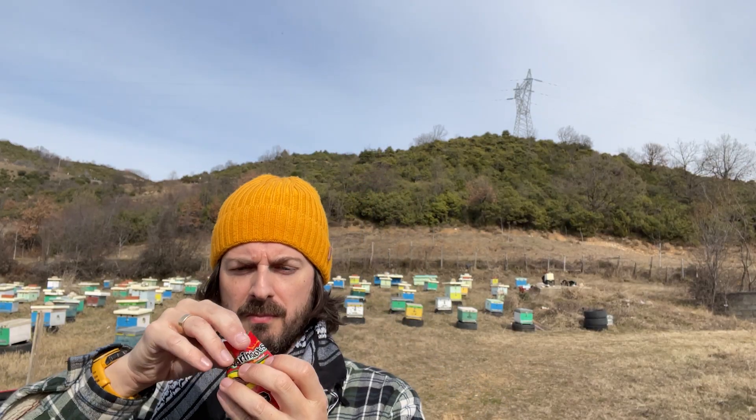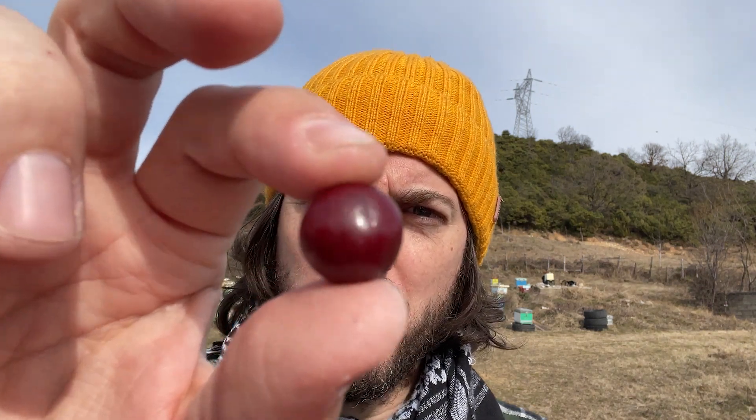Let's open these up. Oh, they look a bit like chocolate-coated peanuts but in a red color — a red Malteser-shaped ball. Smells sweet in the bag, and a little bit of chili there as well.